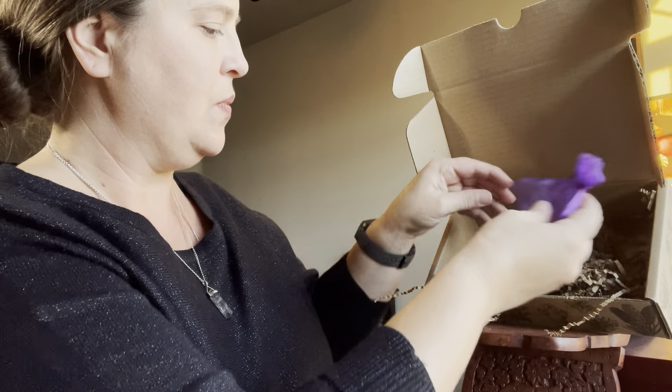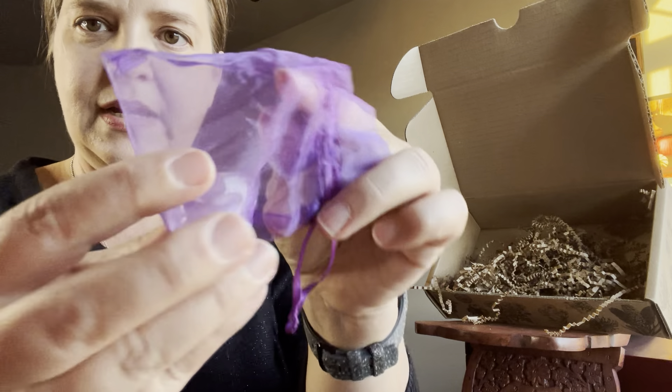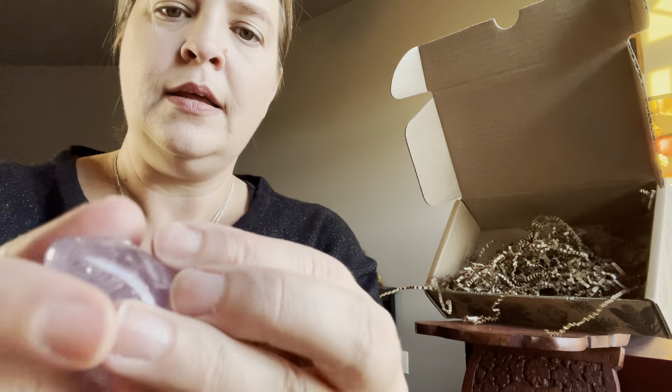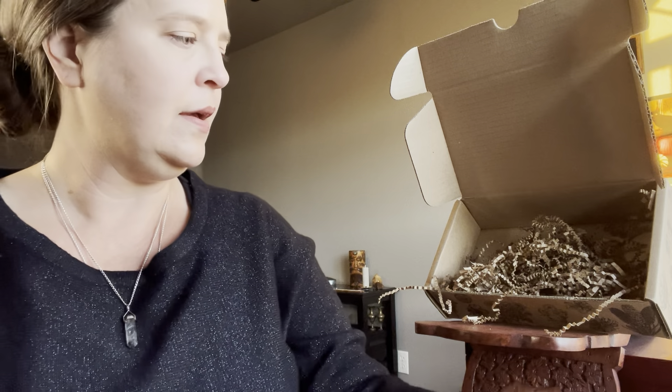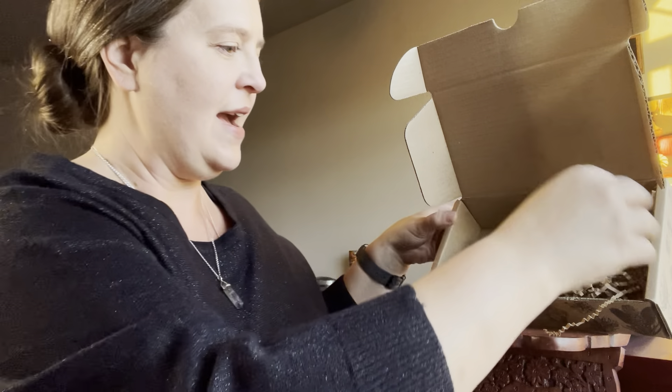And it looks like we have a gemstone here. Let's open this up and see what we got. I want to say that's got a faint purple color to it, so that is probably just a really light amethyst. A very pretty stone, very nice sized piece for a tumbled stone. And that's what we have.